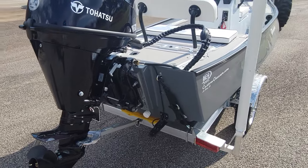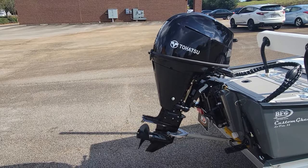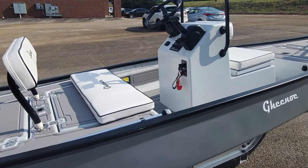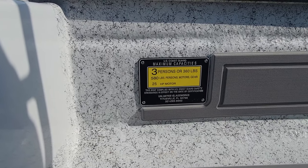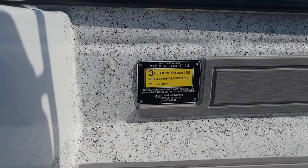There's your transducer there. In case you're curious about the Coast Guard sticker — if you've never seen a custom Gino LT25, there it is: three person or 360 pounds, 25 horsepower motor.